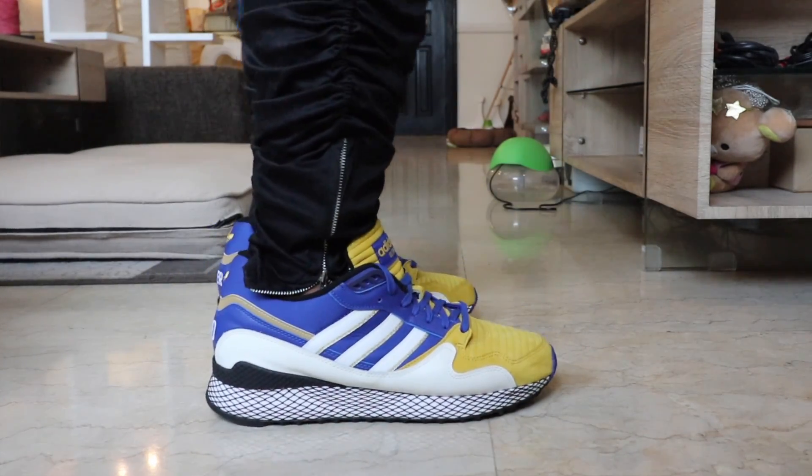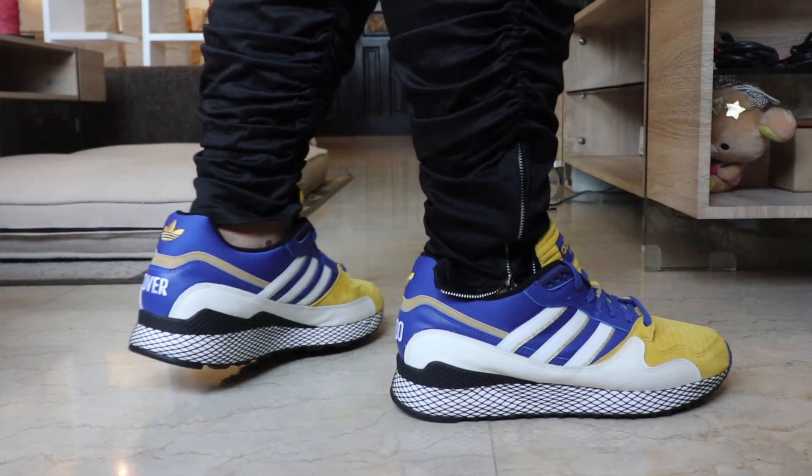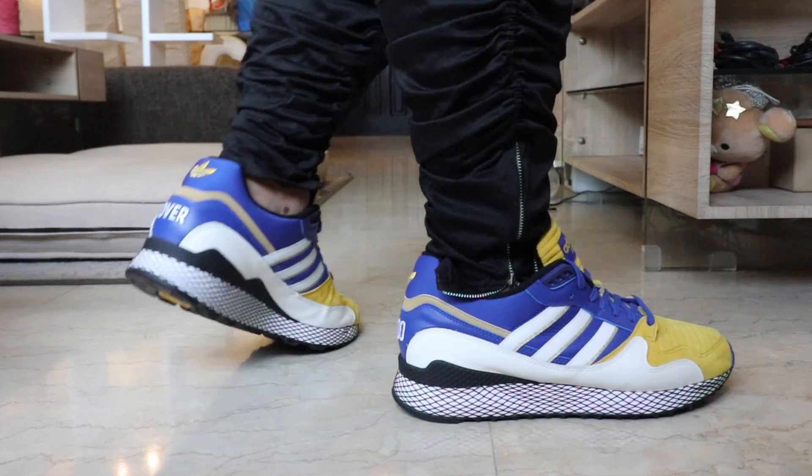And that's the reason why I was so excited to finally be able to cop this sneaker. This is like the signature shoe of Vegeta and I'm just so thrilled to be able to add it to my collection. So let's get to the review.